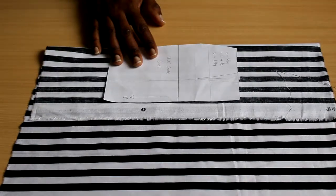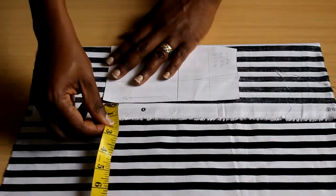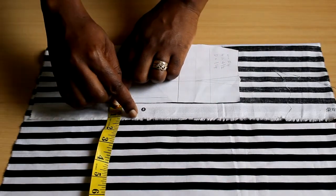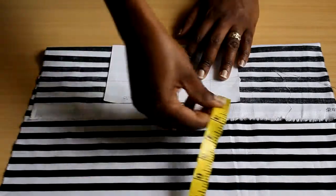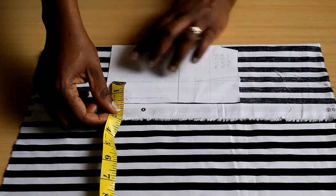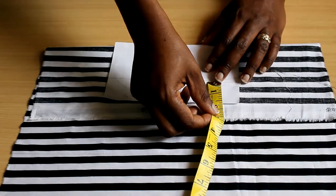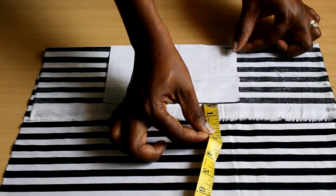When aligning pattern pieces, you can use a ruler or measuring tape to make sure your pattern is straight. With striped fabric you can just follow the stripe, but on plain or floral fabric use a tape measure. Make sure the distance from the grain line to one end of your pattern matches the distance at the other end — adjust until it's equal and you know it's straight.